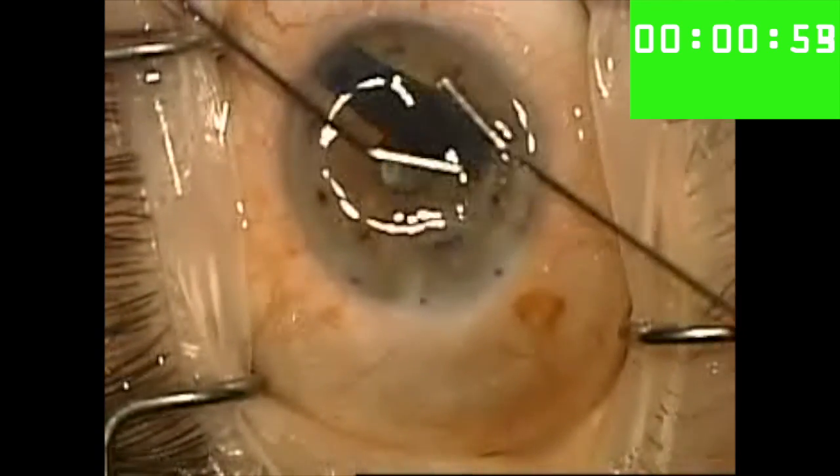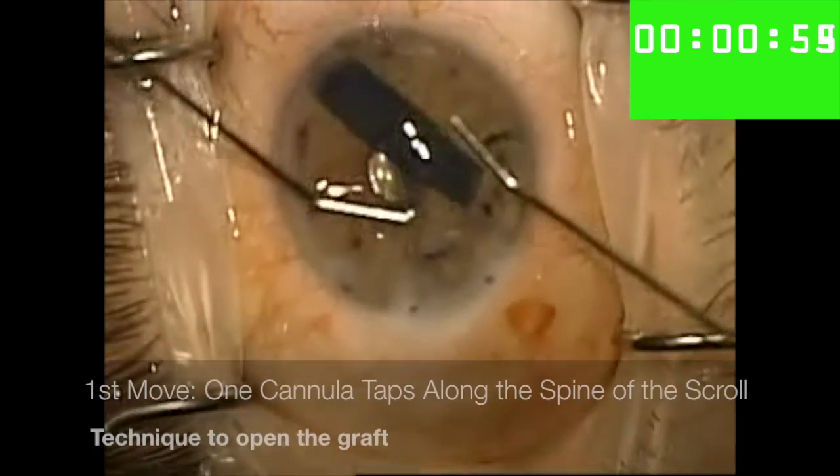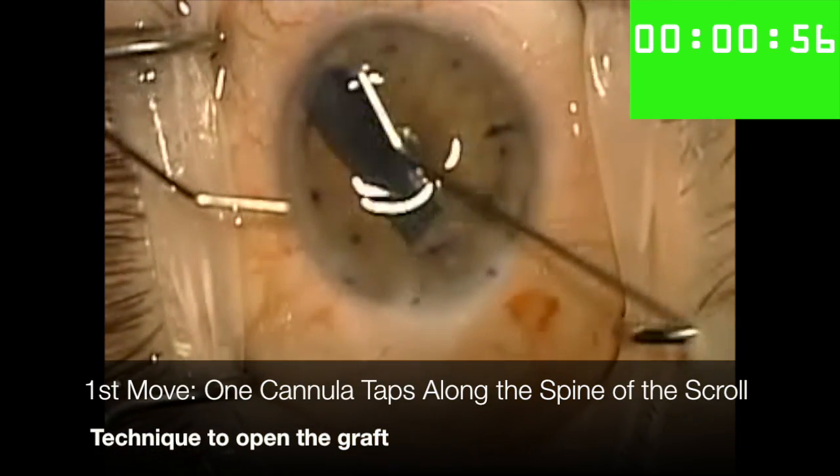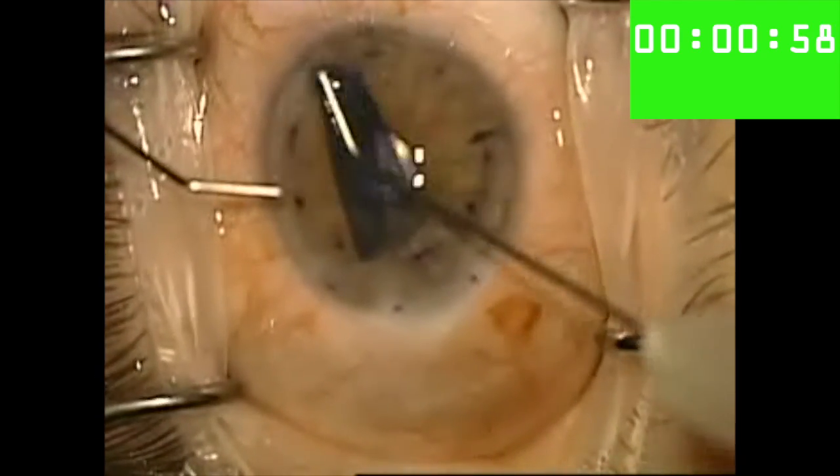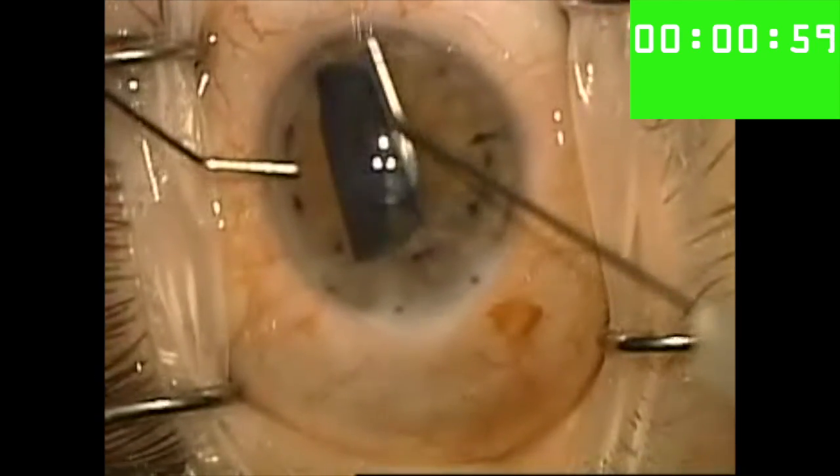I then tap the other end of the scroll and it begins to respond by opening for me. At this point I tap down the spine of the scroll, central to both unfurling leaflets.